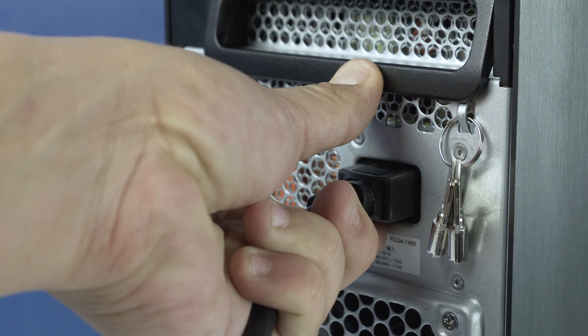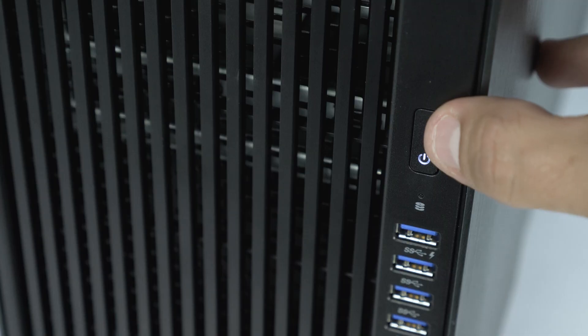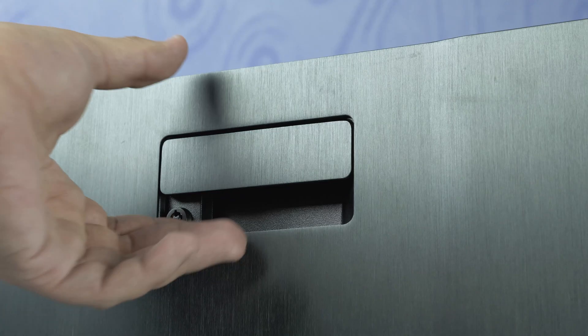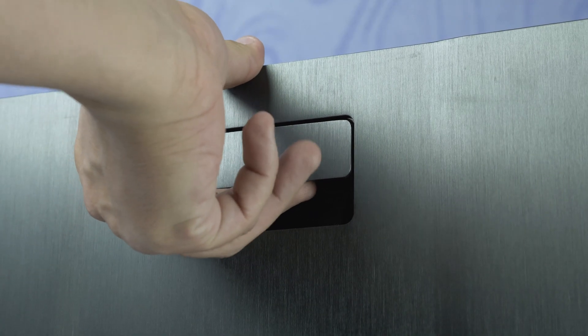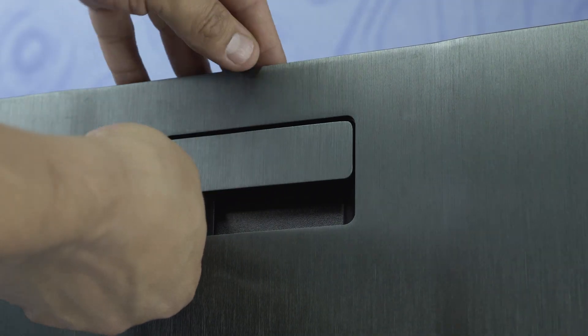Ensure your computer is powered off and the power cord is unplugged. Next, press and hold the power button until the white light is completely shut off to ensure there is no residual power remaining on the motherboard. We highly recommend you check the manufacturer's system manual and comply with the recommended safety instructions.